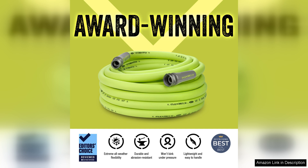Overall, I highly recommend the Flexzilla Garden hose to anyone in need of a reliable and efficient watering solution. Its lightweight design, durability, and flexibility make it stand out from other hoses on the market. It has truly made my gardening experience much more enjoyable and hassle free.